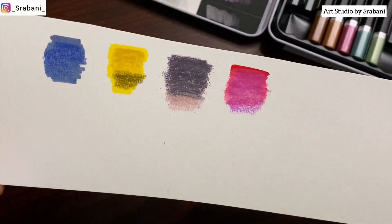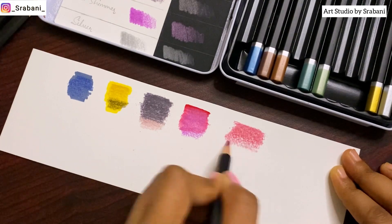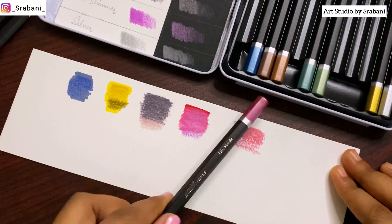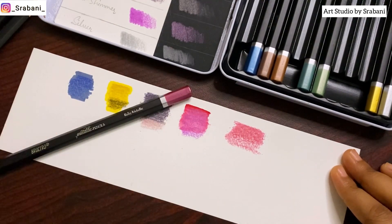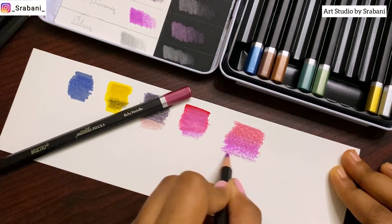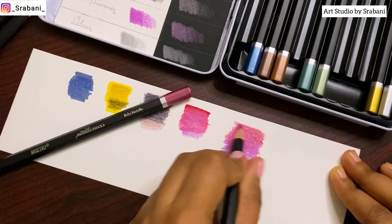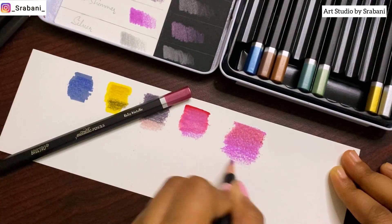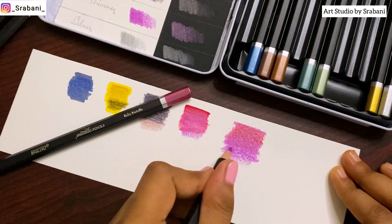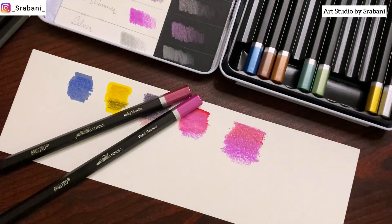Lastly, I'm testing the blending between two colors. Here you can see I'm using two different color pencils and trying to blend them together. It's very easy to lay down the first color over the second and blend them together, so if I want to create an ombre kind of effect or add extra layers, I can definitely do that.